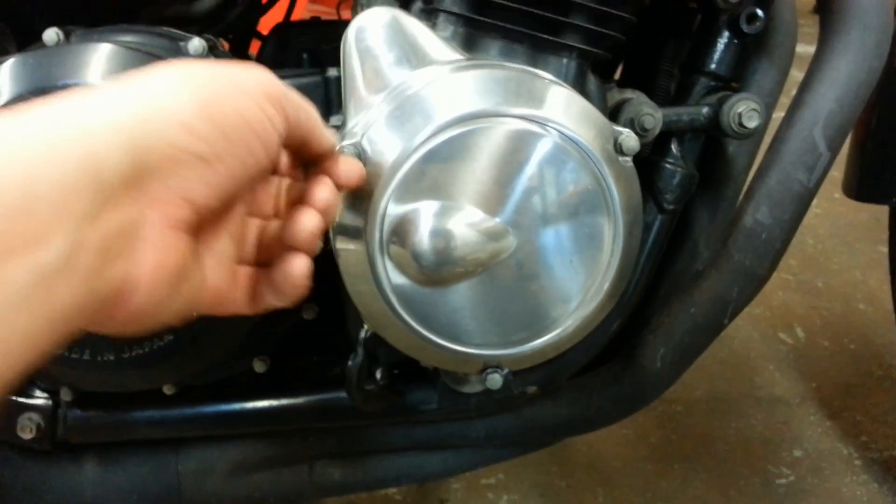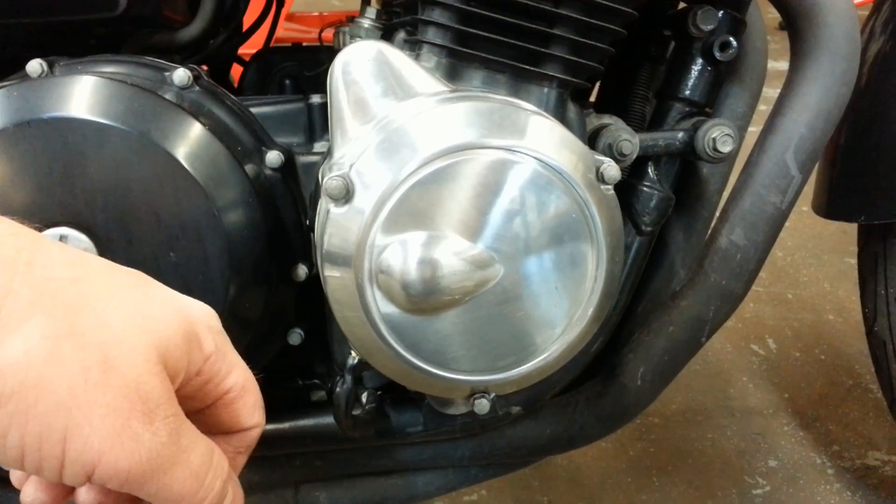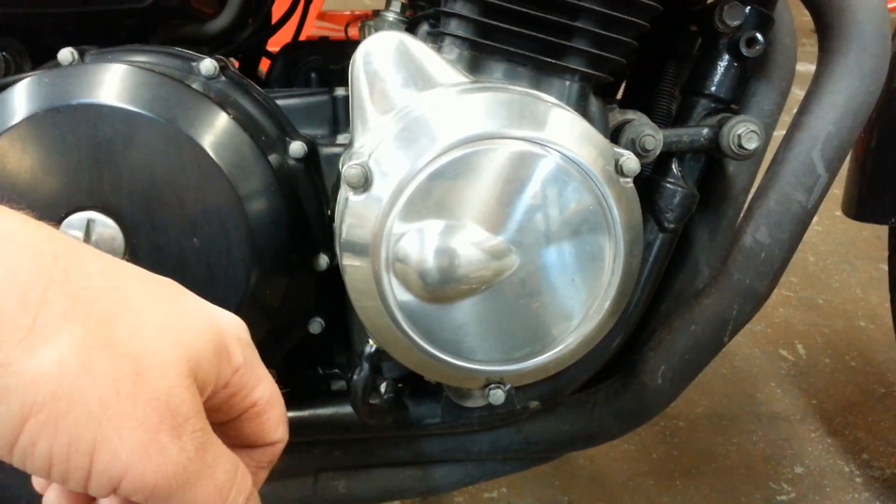I've already loosened these, so I'm going to pull the cover off. I'll show you where the stator and the brushes are mounted. We're not going to be changing those on this bike, but I'll show you how to get the rotor off.